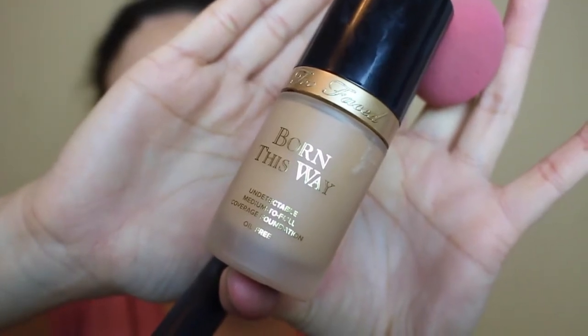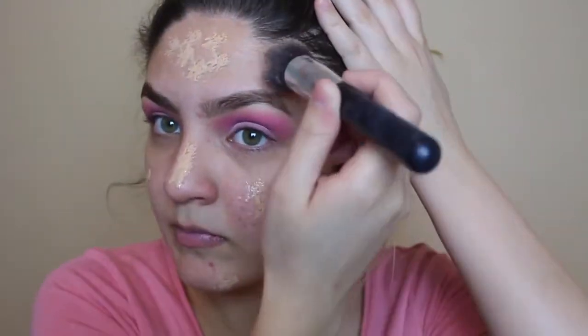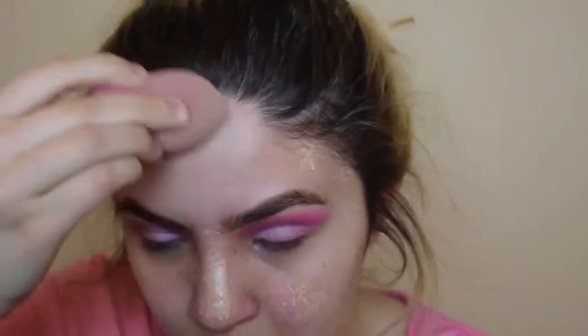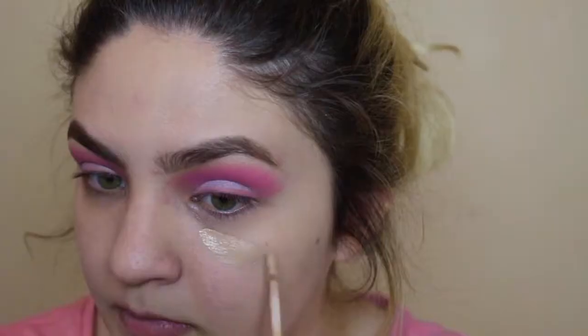For foundation I'm going to be using the Too Faced Born This Way in the color nude. I'll also be using the Naked Skin Concealer in the shade medium light.